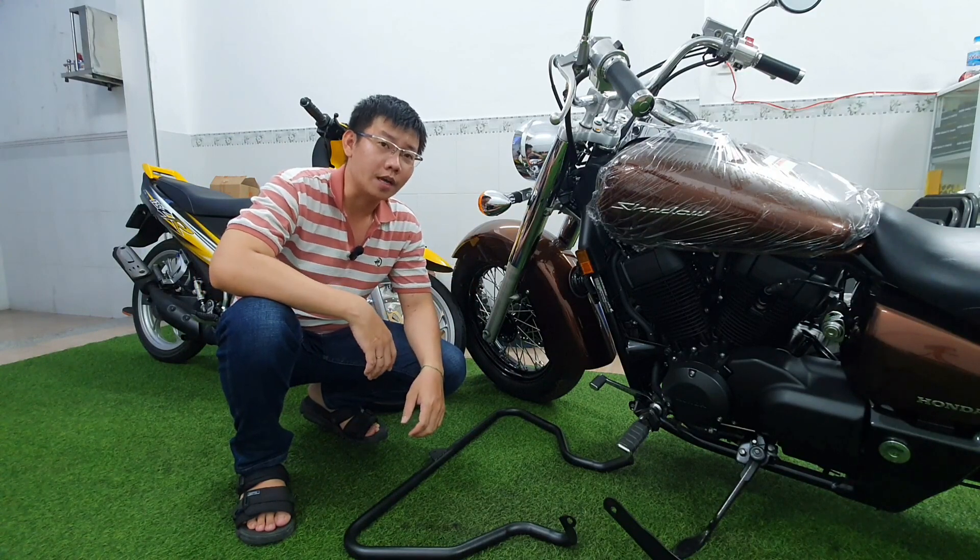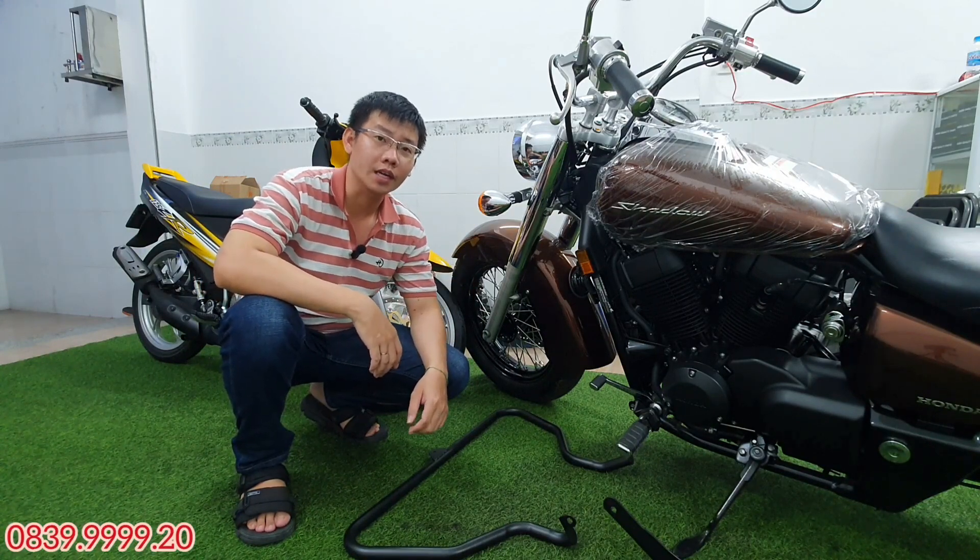Xin chào anh em. Chào mừng anh em đã trở lại với kênh Xe Cỏ Review. Mình là Hưng Xe Cỏ.